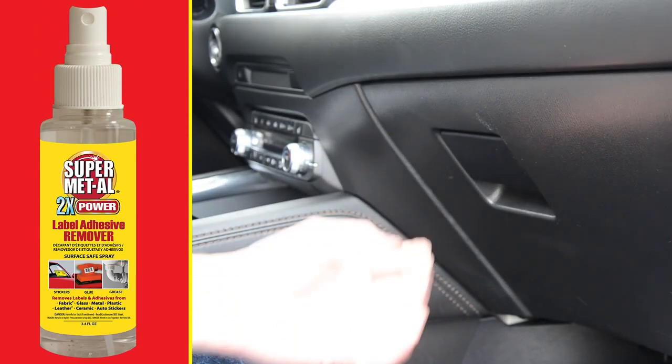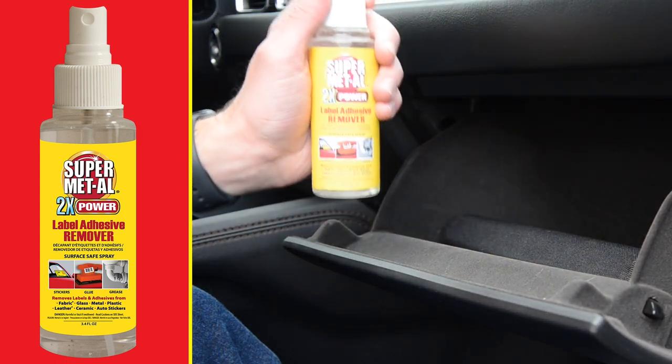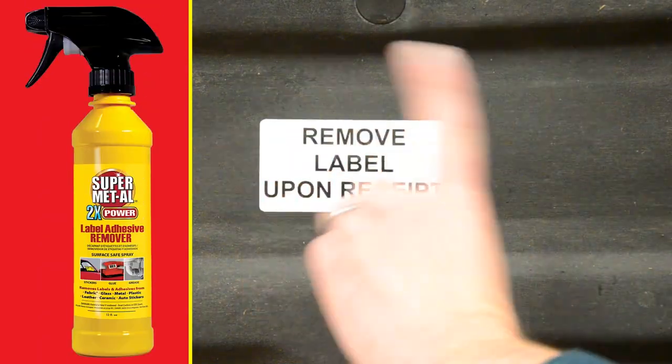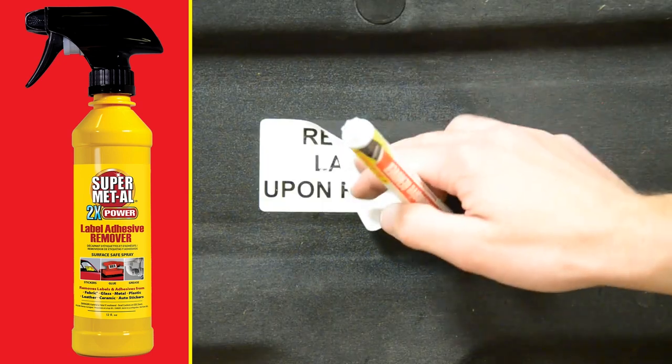The 3.4 fluid ounce bottle easily fits in your glove box, making it the ideal choice to remove outdated labels and stickers from your vehicle. For bigger messes, turn to the 12 ounce bottle — with its extra large size and wide mist trigger sprayer, you can tackle job after job with one bottle.